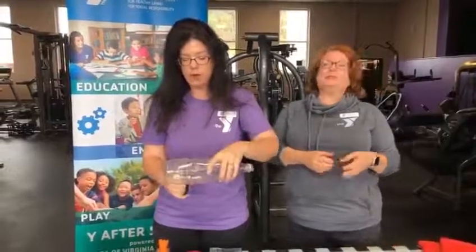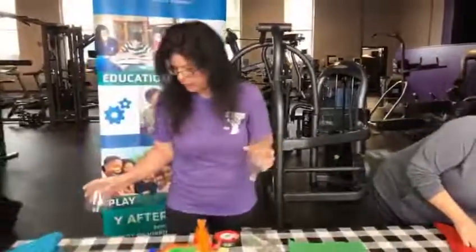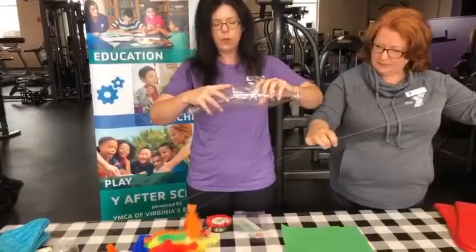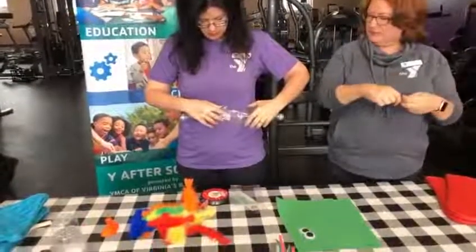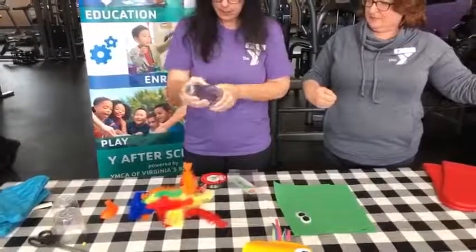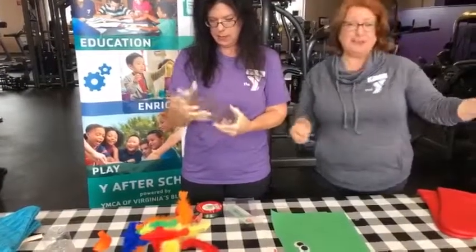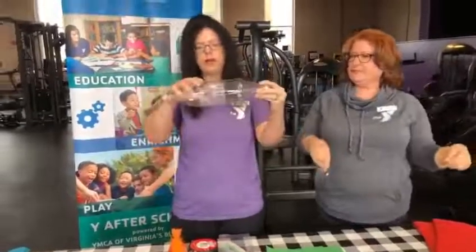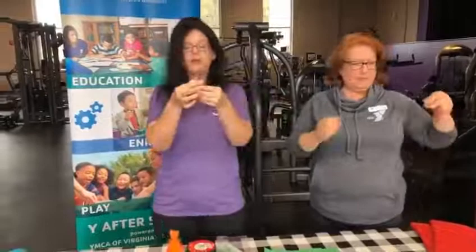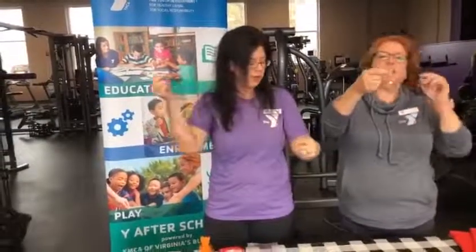You should not be using scissors alone at home — please make sure you get an adult to help you with this process because it can be tricky and we don't want anybody getting injured. So after you cut the ends off your water bottles, you are going to squeeze one into the other just like this. Now we've got one water bottle stuck into the other. You're going to take your string, and I tied little beads at the end of my strings so that we can hold on to them easier whenever we are zooming.